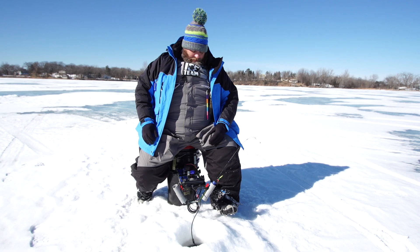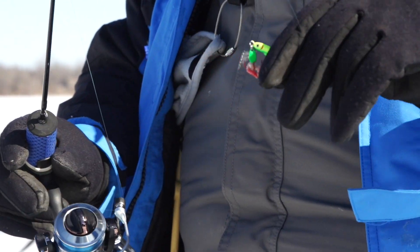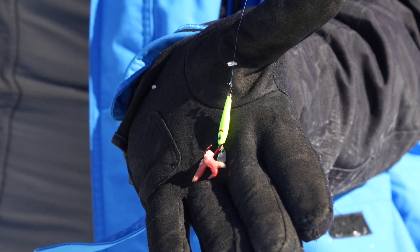Hey folks, Rod Walton here with Ice Team. I've got to talk to you about something that's really improved my success on the bluegills this year. A lot of people don't like to fish spoons for bluegills, but I do, and this Pinhead Jiggin' Minnow from Clam Pro Tackle has really fit the bill for me.